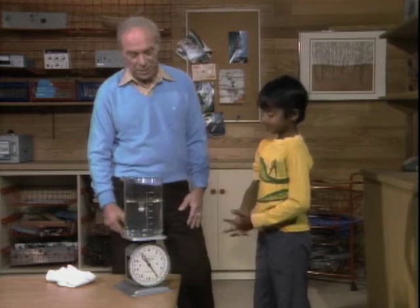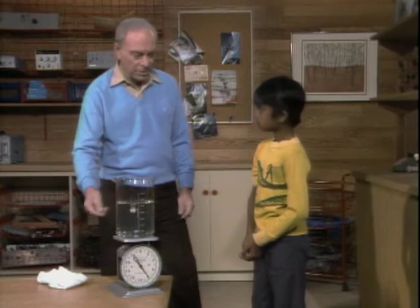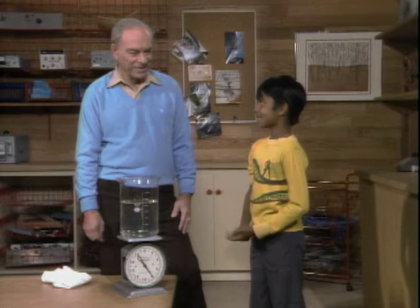Okay, now there's another possible explanation. That is, when you put your hand in the water, the water level is going to go up. Therefore, the scale ought to show an increase. I don't believe it. You're not going to change your mind? No, I'll stay with my answer.